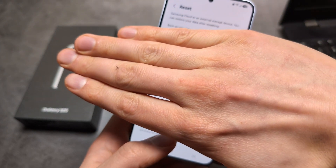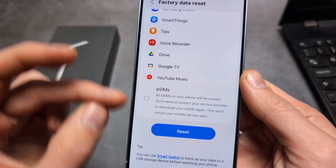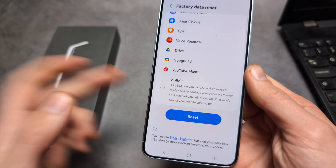So let me cover this a bit. Basically, over here you simply need to select if you still want to keep your eSIM. Select that and then simply click the Reset button.